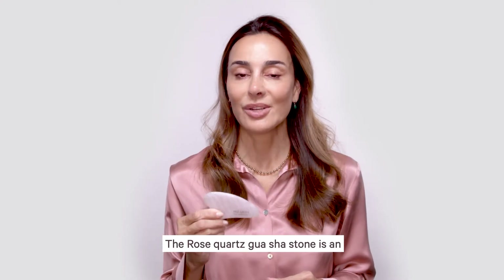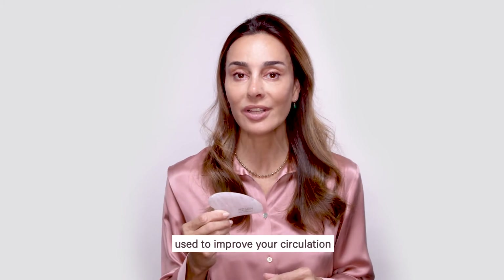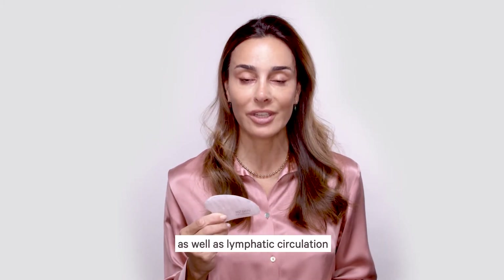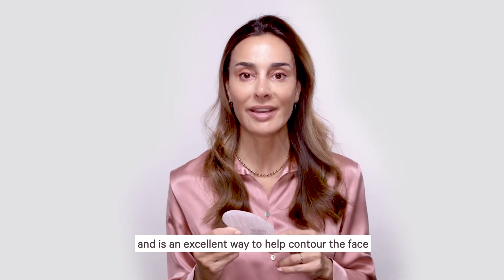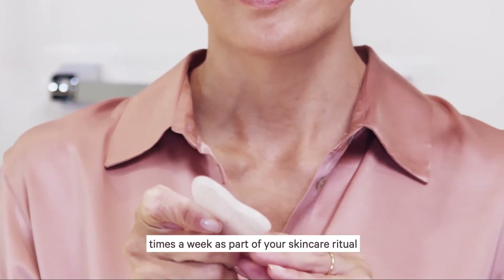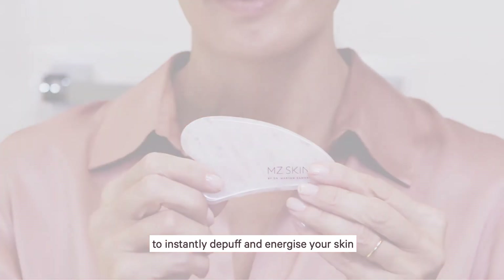The Rose Quartz Gua Sha Stone is an excellent at-home tool that can be used to improve your circulation. It helps with blood circulation as well as lymphatic circulation. It also helps decrease puffiness and sagginess and is an excellent way to help contour the face. Use this technique daily or two or three times a week as part of your skincare ritual to instantly de-puff and energize your skin.